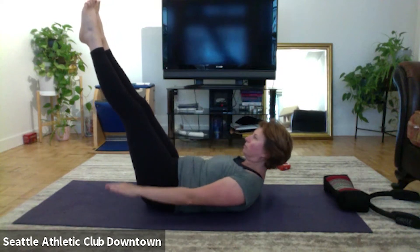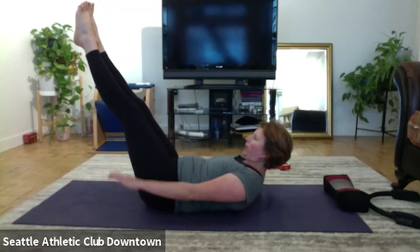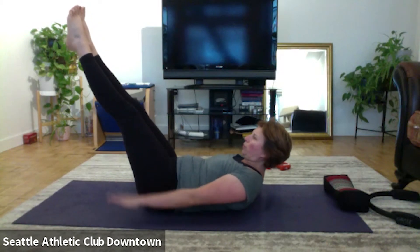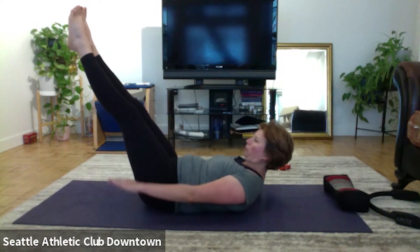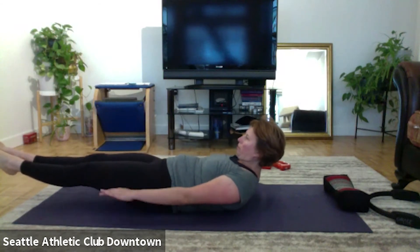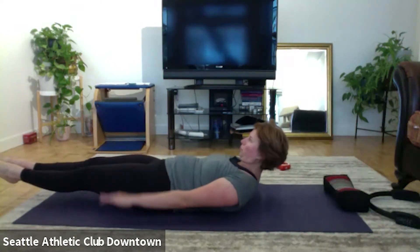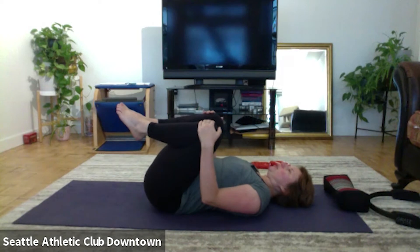Keep working. One more, two more, last round. Bend the knees in and rest your head. Extend the legs straight, heels together, toes apart, hands over head, exhaling. Feel like your stomach is lifted up and flattened the spine into the mat as much as you can. Keep the reach down.